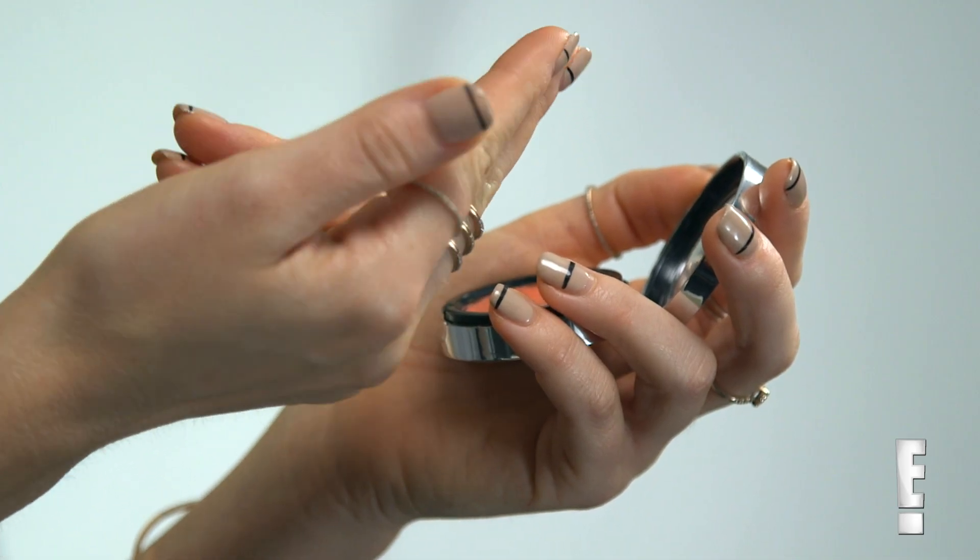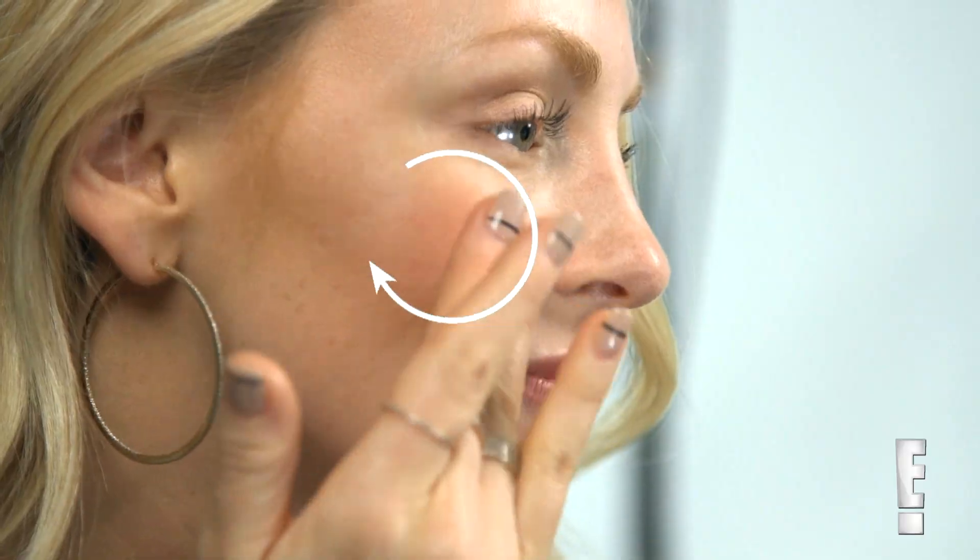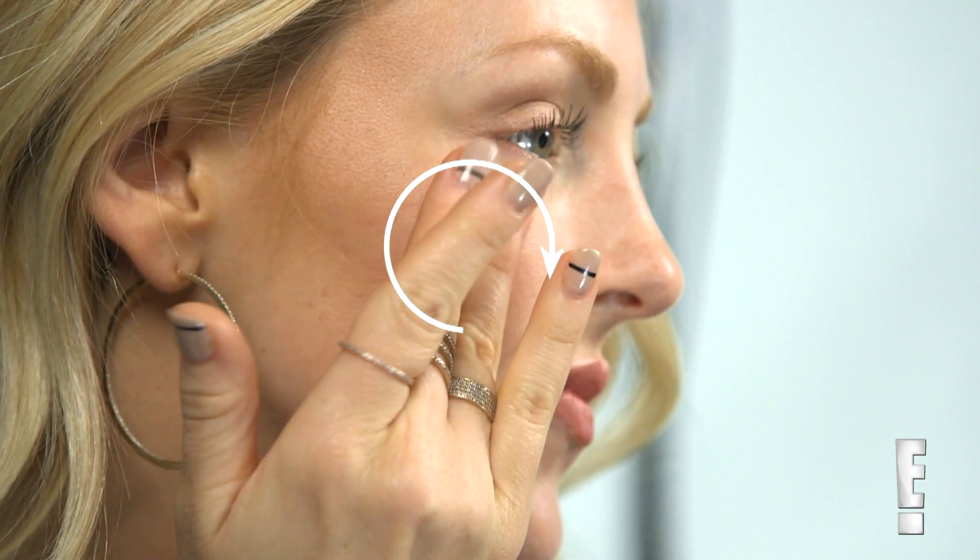Next, apply a cream blush to the apples of your cheeks. You only want to use a small amount for a natural pop of color. Use two fingers and lightly tap your skin in a small circular motion.